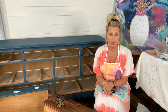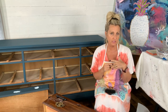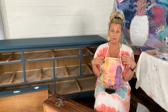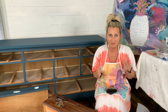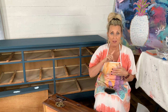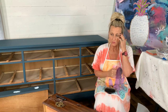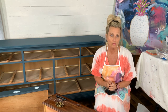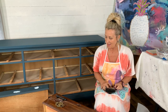A lot of times you'll have a dresser or piece of furniture that you want to update. You think about your paint, transfers, stencils, color, or maybe you want to try flipping a piece of furniture and putting it on marketplace. Sometimes the hardware is either broken, you don't like it, or it just doesn't work with your vision. You can change it out - you aren't stuck to that hardware. But it isn't always that simple because the holes don't always match up.